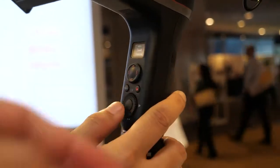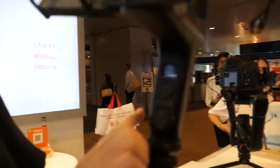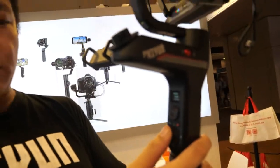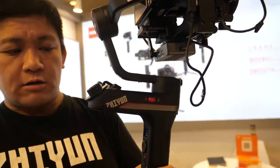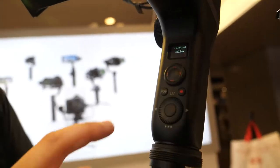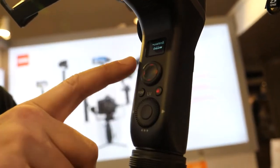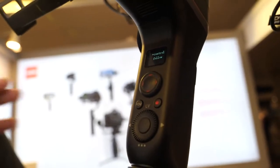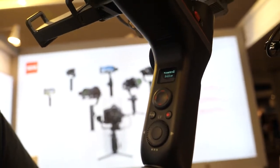The buttons look the same, but the menu has a few new things. Auto-tune is new, and there are also advanced settings where you can change the control rate of the joystick and the follow rate directly on the gimbal itself — no need to use the phone app.